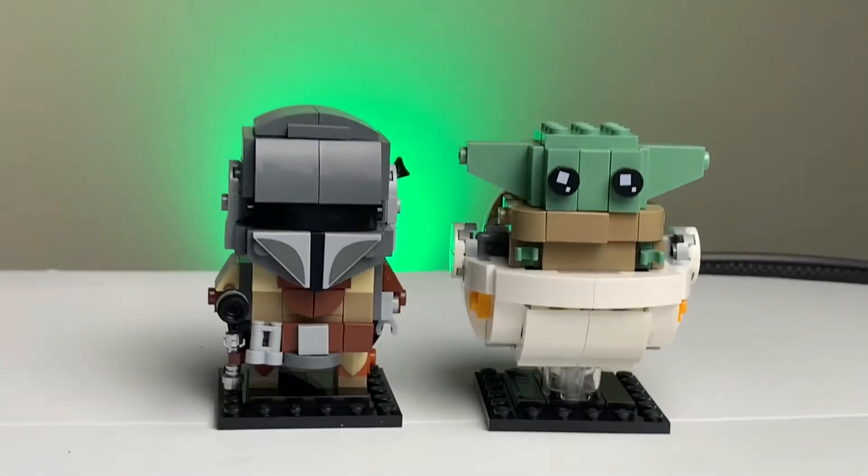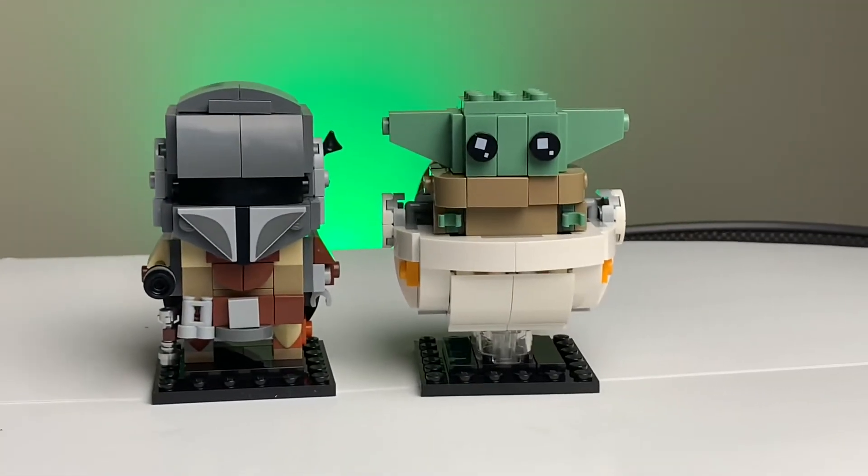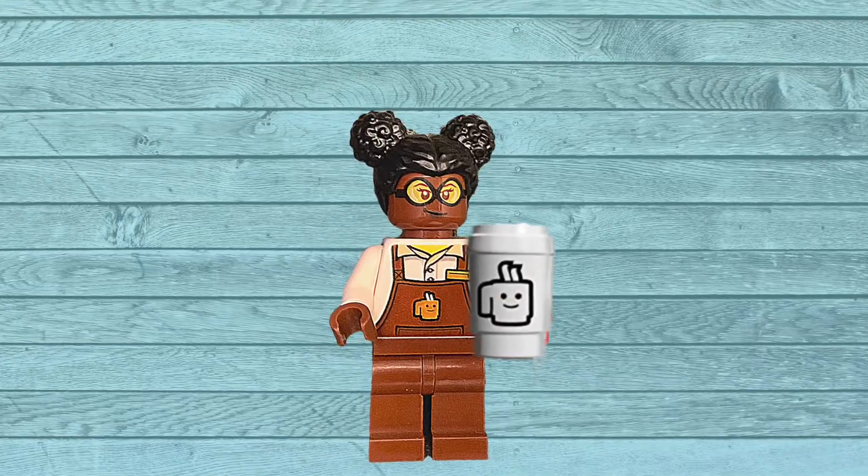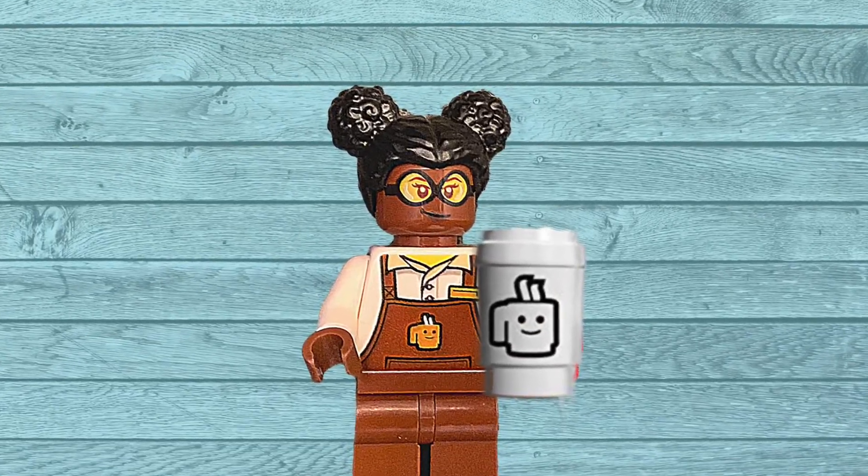Overall, I think this is a great set of Brickheads for anybody, whether you're a casual Star Wars fan or a hardcore fan to pick up. But that's going to be it for me today, guys — I'll catch you on the next one. Bye-bye!